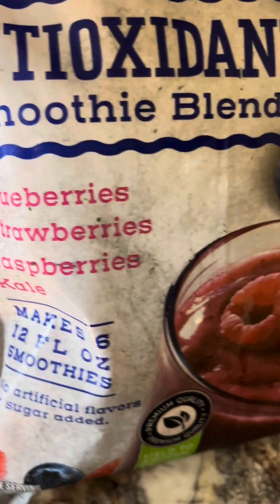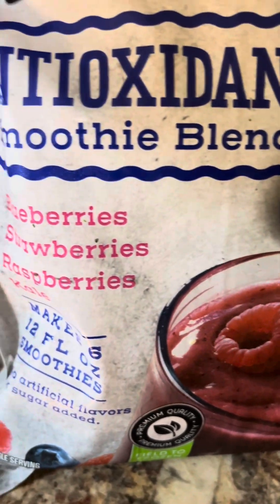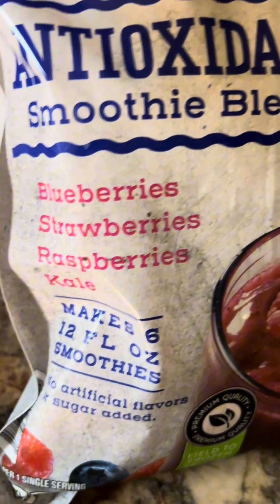Good morning! So we tried the green one yesterday. Let's try this one.